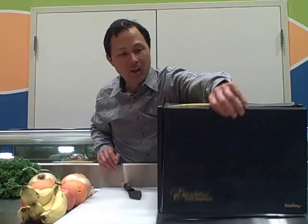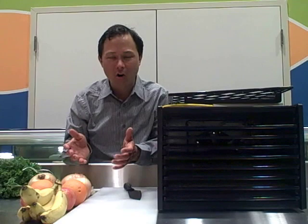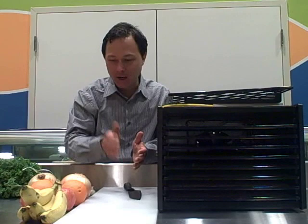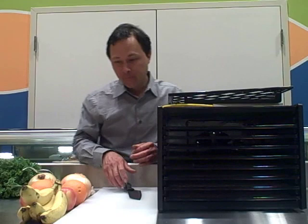Let's take off this cover and pull out a tray to work with. What I like to do is it's like cutting a deck of cards — you're going to cut up, say, an apple and then put that on the tray, barely touching each other, and it's going to dehydrate all the water off. So first we'll start with one of the favorite things to dehydrate — that's bananas.